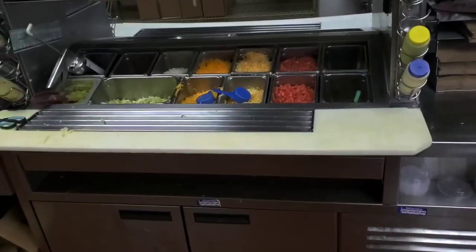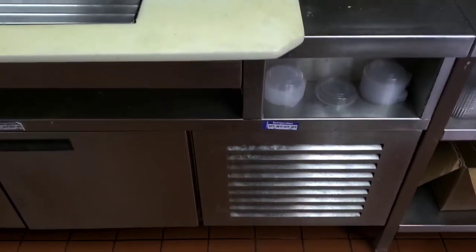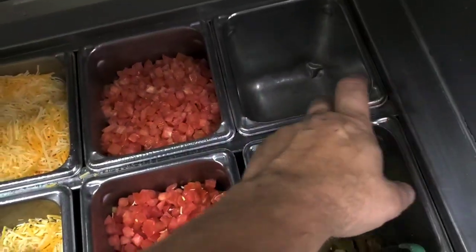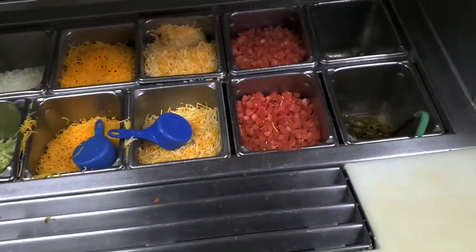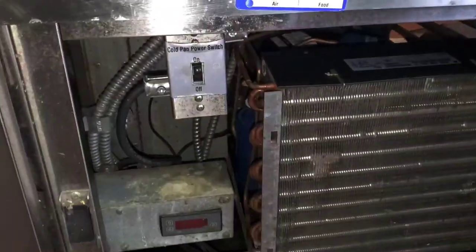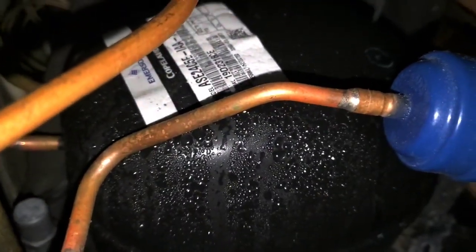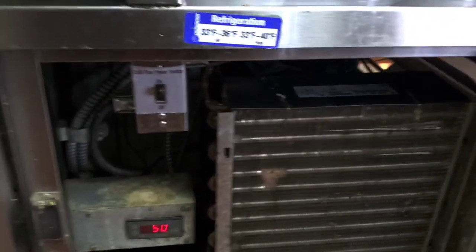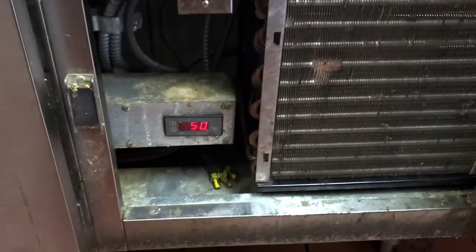This is the cold well at an Americanized Mexican wannabe restaurant — it's not getting cold enough. Mashed Potato Johnson has been out here and worked on it. He said it was overcharged, so he took all the refrigerant out, vacuumed it, and weighed in a proper refrigerant charge. He knew it was overcharged because the compressor was sweating. Now we know it's not overcharged anymore, but the compressor is still sweating and it won't get down to temp.